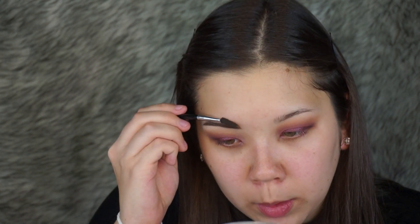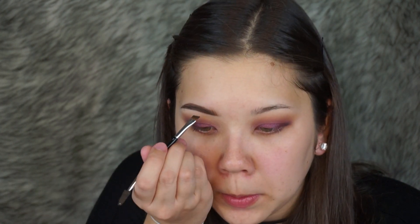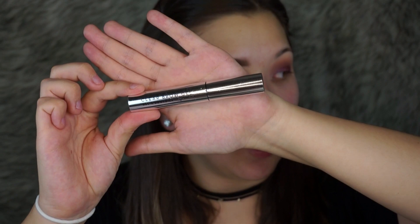I'm going to take the spoolie and brush the hairs down, then line the top part of the eyebrow and pull the product down. I'm going to go in one more time and fill in any gaps. To top it off, I'm going to be using the Anastasia Beverly Hills Clear Brow Gel.